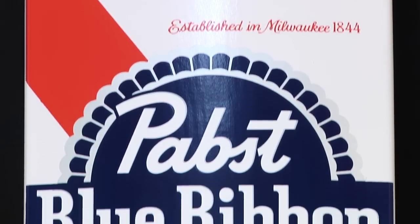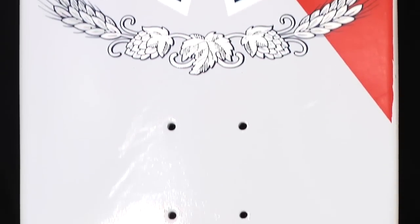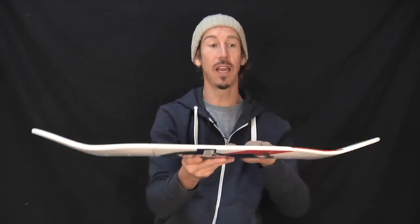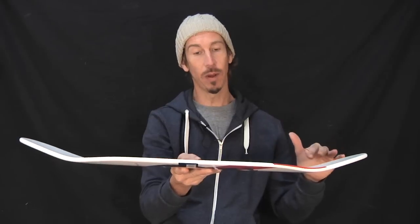I really like the shape. It's got a nice big square nose. As you can see, it's manufactured by Santa Cruz Skateboards, which means it's got killer wood. The concave looks like this — we call this a medium concave. Not too steep, not too flat. Killer pop.